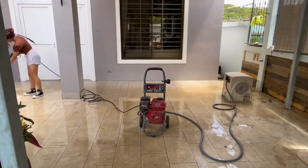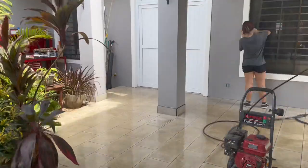Here we are, pressure washing the outside. Some of the stains didn't come off, but that's okay.